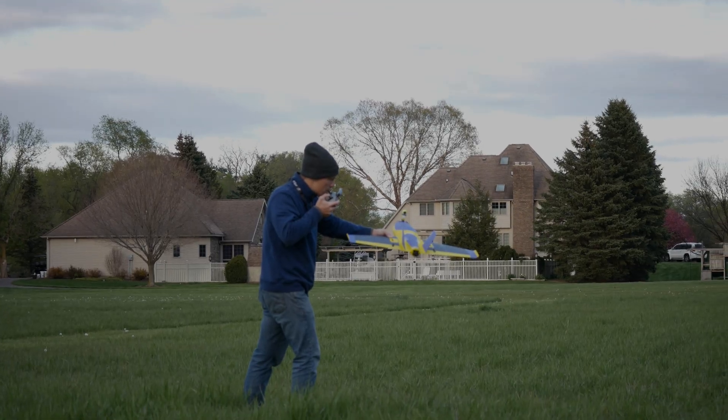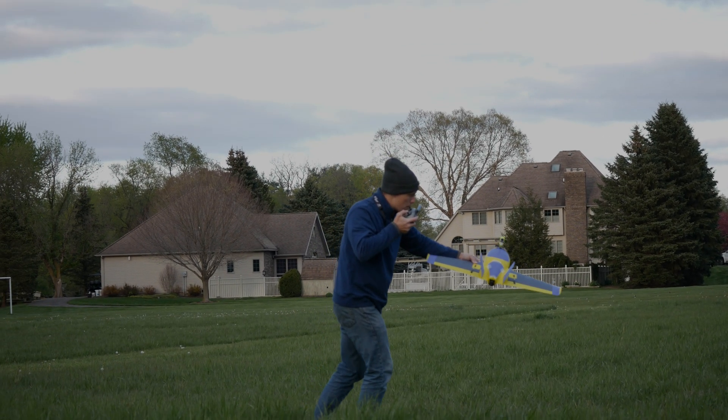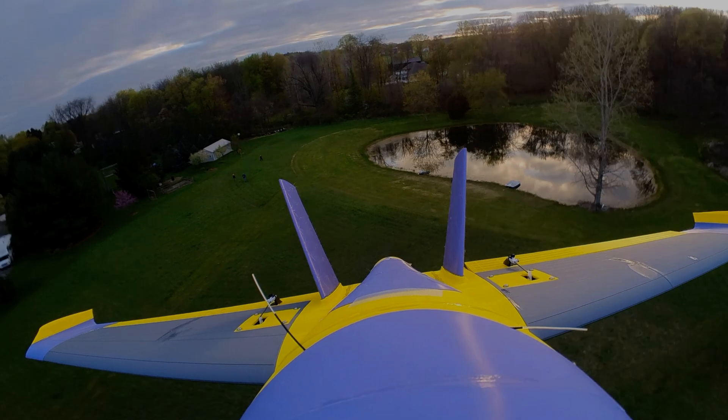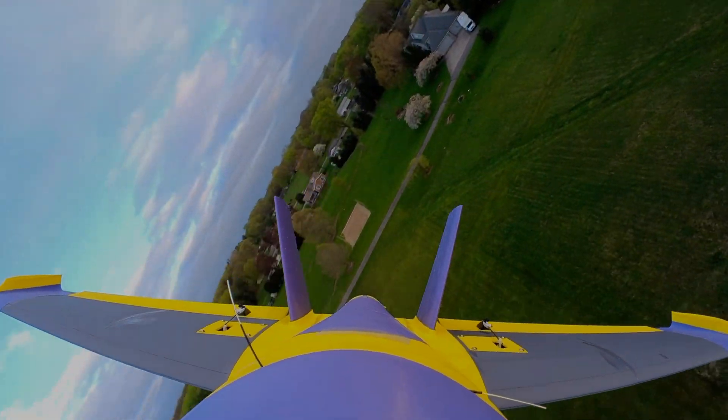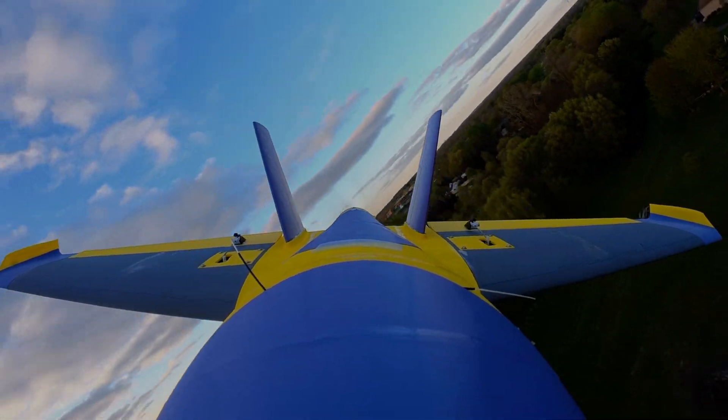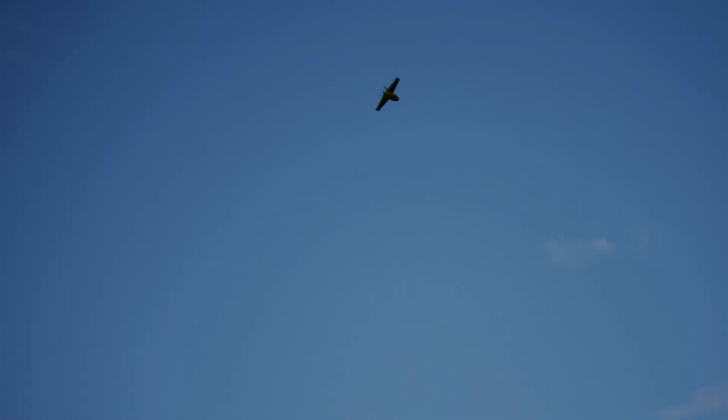There we go! Yahoo! It flies! It still looks like a spaceship. Yeah, it does.